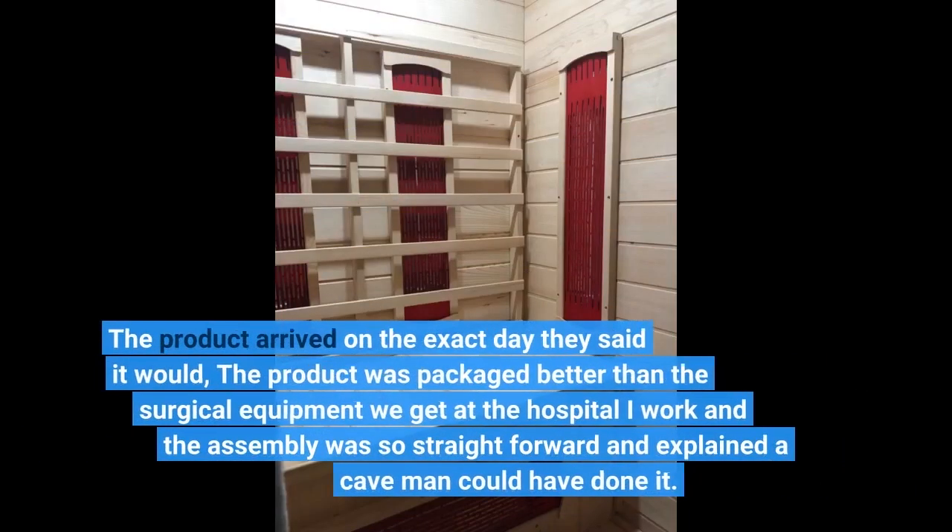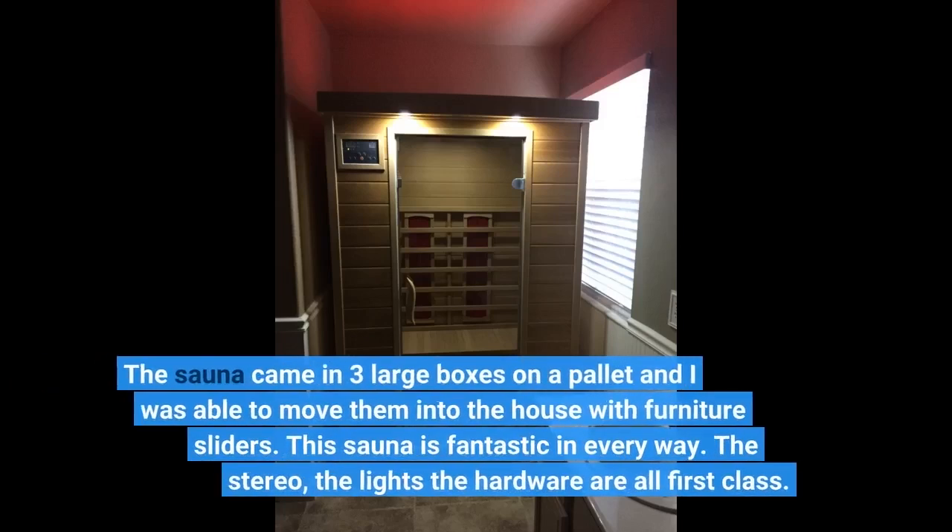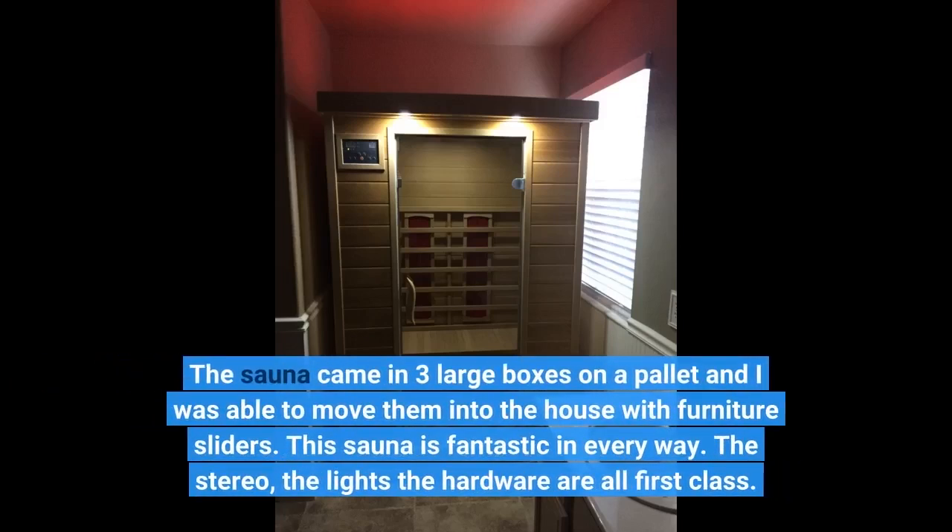The product arrived on the exact day they said it would. The product was packaged better than the surgical equipment we get at the hospital I work at, and the assembly was so straightforward and explained a caveman could have done it. The sauna came in three large boxes on a pallet and I was able to move them into the house with furniture sliders.